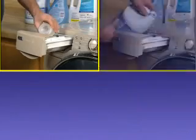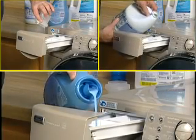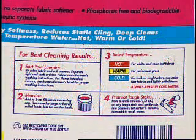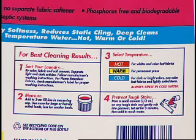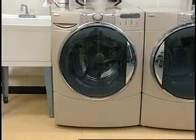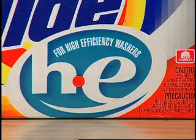Detergent, bleach, and fabric softener are added to the appropriate dispenser. The manufacturer's directions should be followed for the amounts. The size of the load, soil level, water temperature, and water hardness should be considered when adding detergent. Since this washer is a low-water wash system, HE detergent must be used.